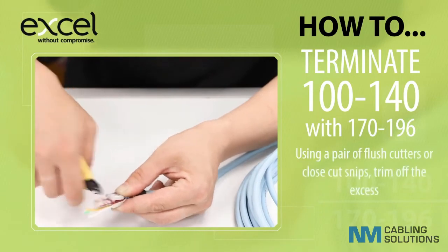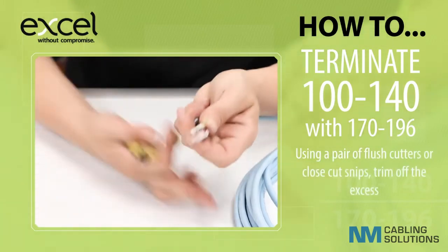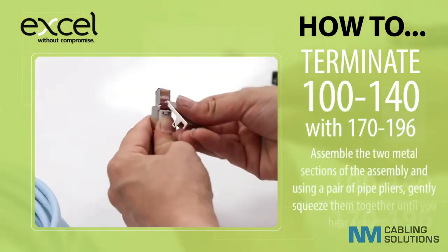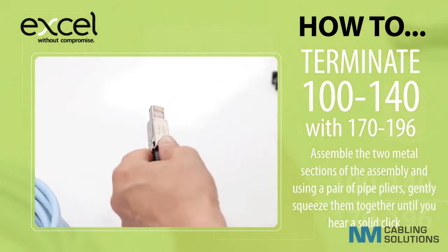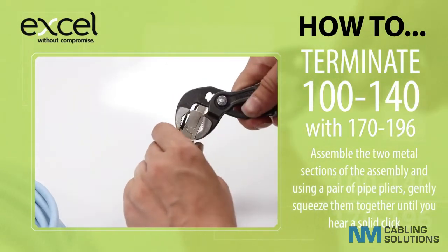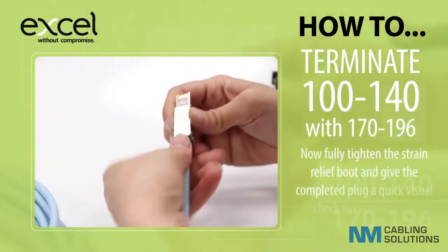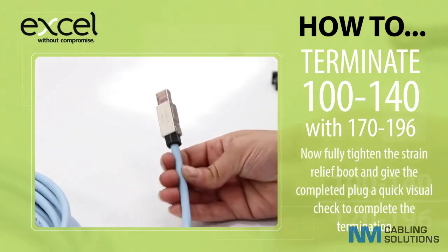Using a pair of flush cutters or close cut snips, trim off the excess. Assemble the two metal sections of the assembly and, using a pair of pipe pliers, gently squeeze them together until you hear a solid click. Now fully tighten the strain relief boot and give the completed plug a quick visual check to complete the termination.